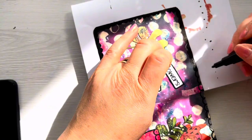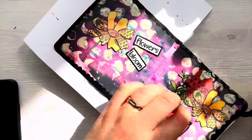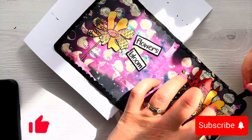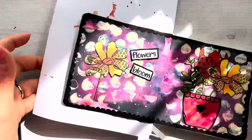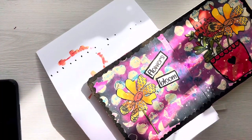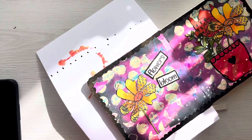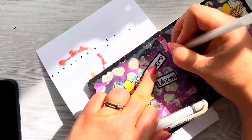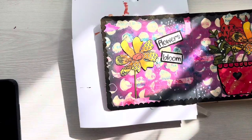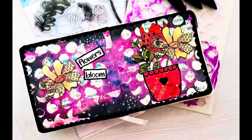Thank you so much for joining me today — I really hope that you've enjoyed watching me put this layout together. Thank you so much for watching and leaving comments on my channel, I really appreciate it. Let me know in the comments below if you like this page, if you've got any Rubberdance stamps, or if you like journaling. I'll add some close-up photos at the end and I'll look forward to seeing you in the next video — take care!